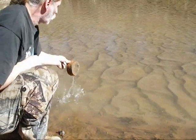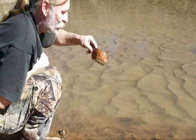This is a clay bowl I made and I'm going to use it to purify some water.